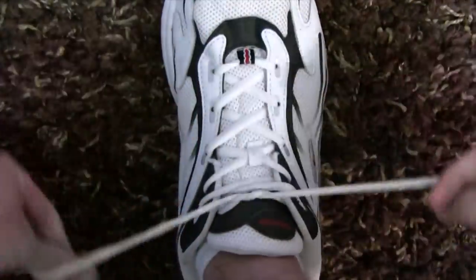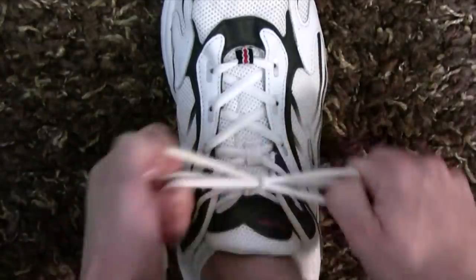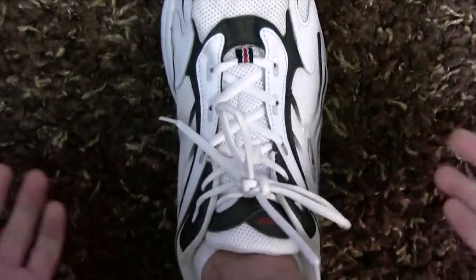But here, watch this quicker way. Bam, done. Bam, you can even double tie that way. Bam.